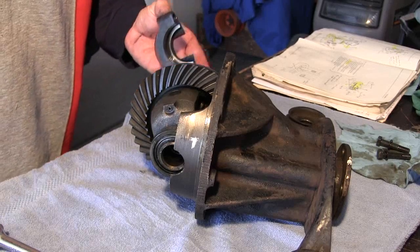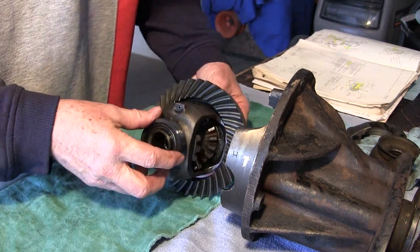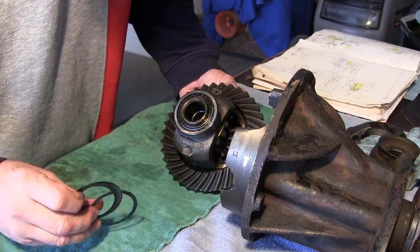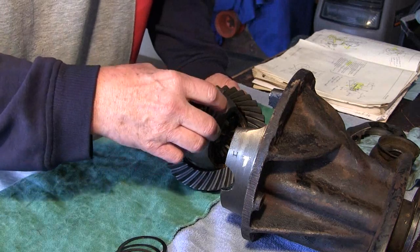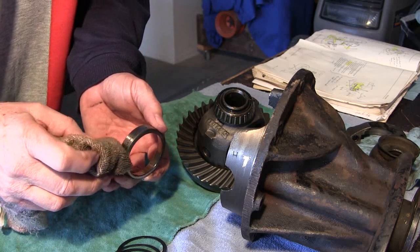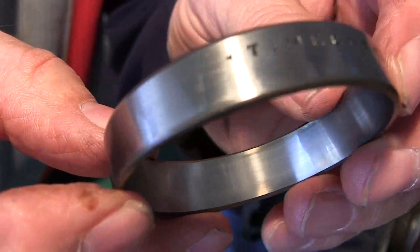The other side came apart the same way. Carrier bearing caps are removed — no problem, it just came right out of there. We have four of them here. The bearing number is a Timken L68110 made in USA. There is a wear pattern there — you can see where the bearing marks are radiating out like sun rays.